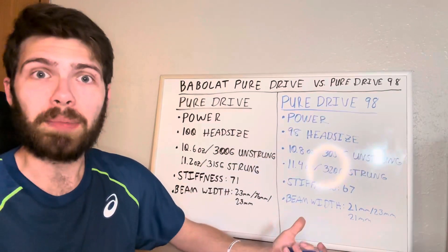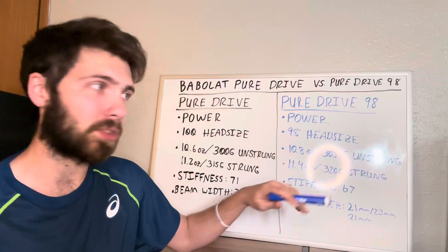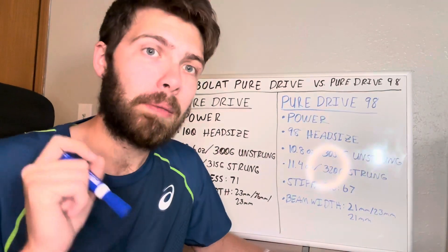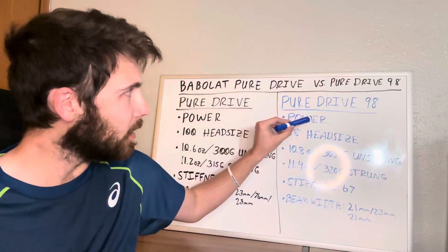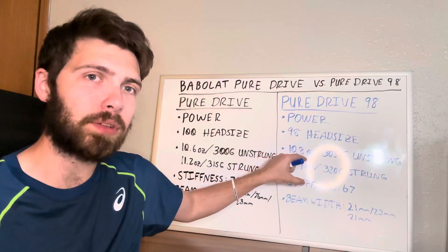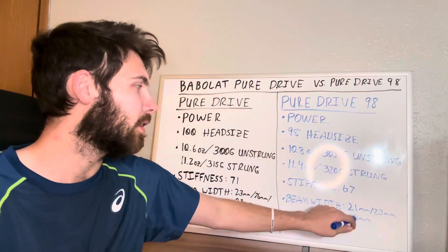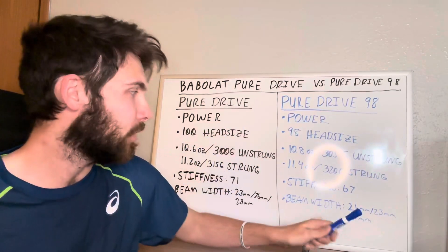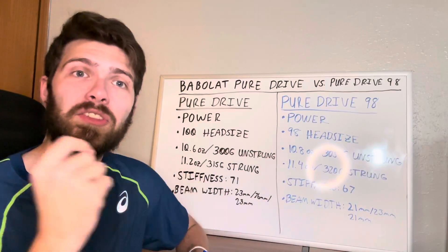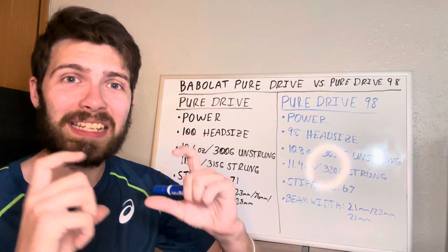With the Pure Drive 98 you also get a stiffness rating of 67, compared to 71 on the regular Pure Drive — a notably more comfortable feel on the arm. The beam width is 21mm at the top, 23mm in the middle, and 21mm at the bottom, giving a much thinner frame. That thinner beam not only improves feel but also makes the racket more flexible and less stiff than the regular Pure Drive.